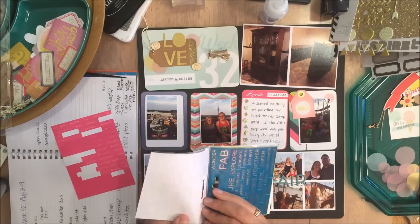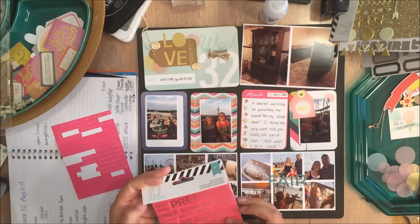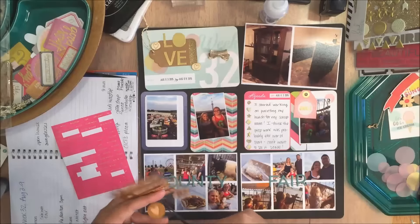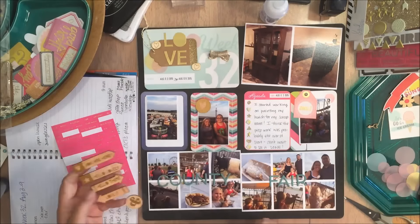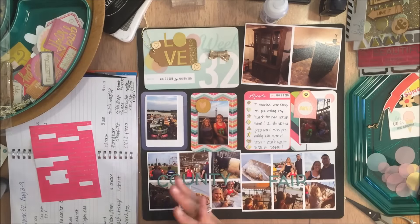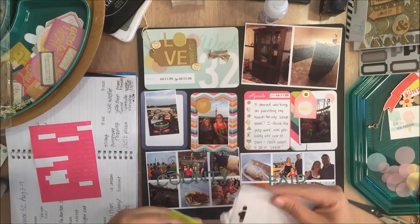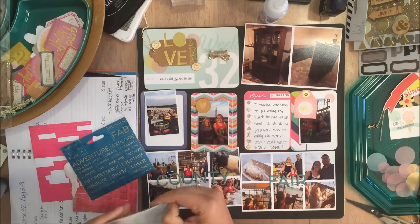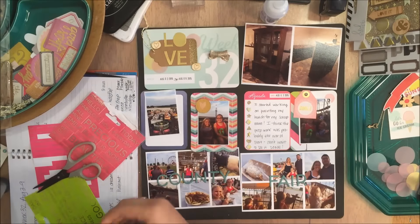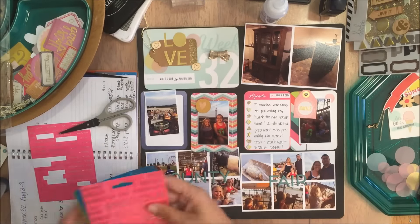These Heidi Swap stickers gave me fits. Usually stickers have a little peely part that's kind of sticky so you can get the stickers out, but these Heidi Swap stickers did not — and it was really, really annoying. I started to pull them apart and realized there's really no way to get them open other than to cut them, and the sticker sheet itself is really close to the edge of the plastic. I totally should have opened those before I started recording.